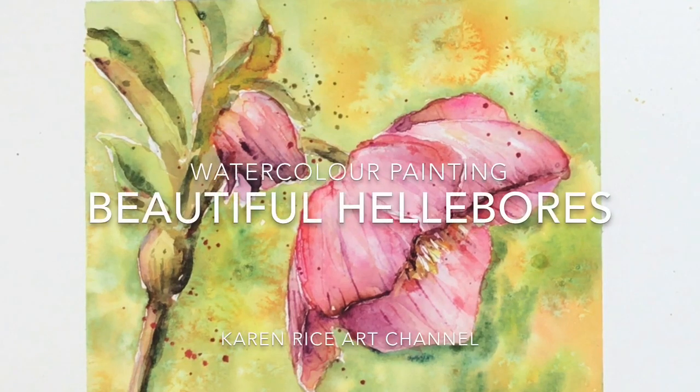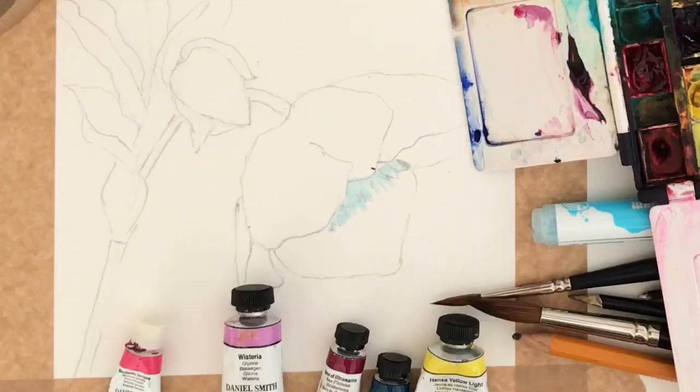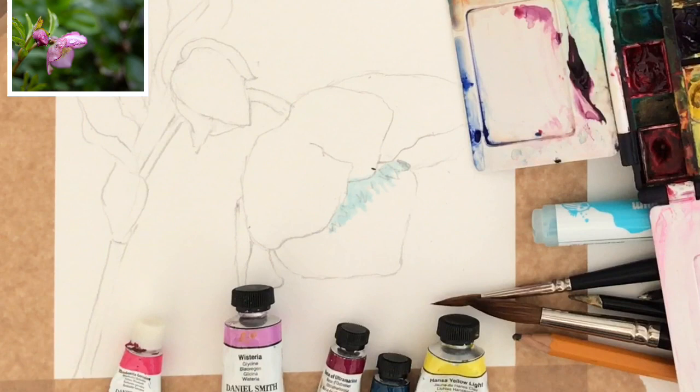Thank you so much for tuning in to my video. I'm Karen Rice and I'm going to be painting some beautiful hellebores in watercolour. All the materials I'm using in this video will be in the description below - just click on show more and it will take you to that description.